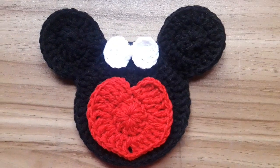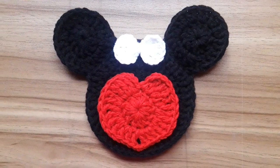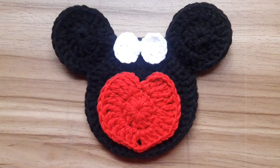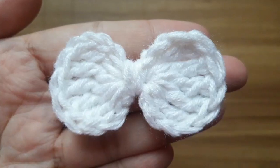Hello everyone, in this tutorial I am going to show you how to crochet a mini mouse coaster with heart. This is a different design, so in the first part I am going to show you how to make a crochet bow.